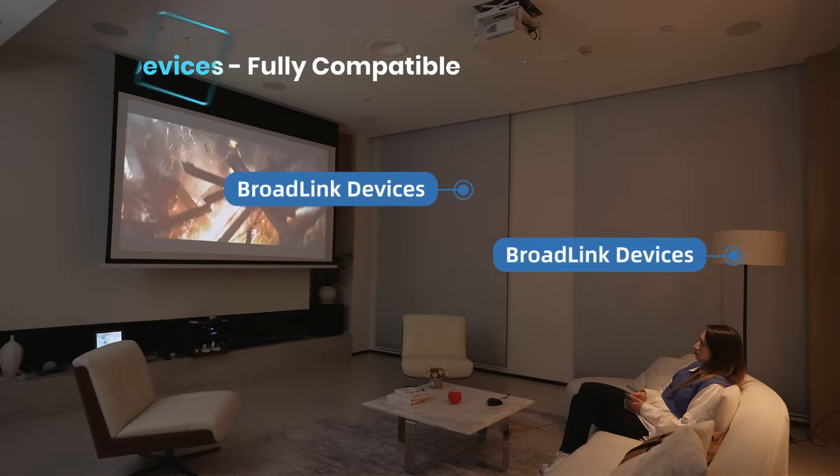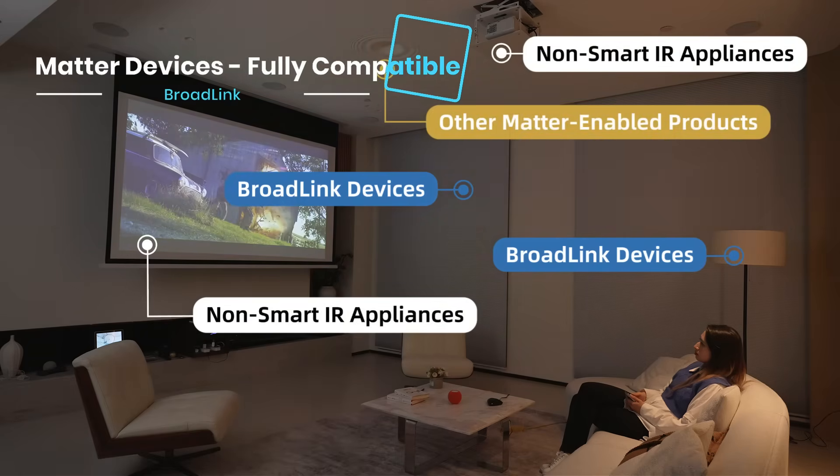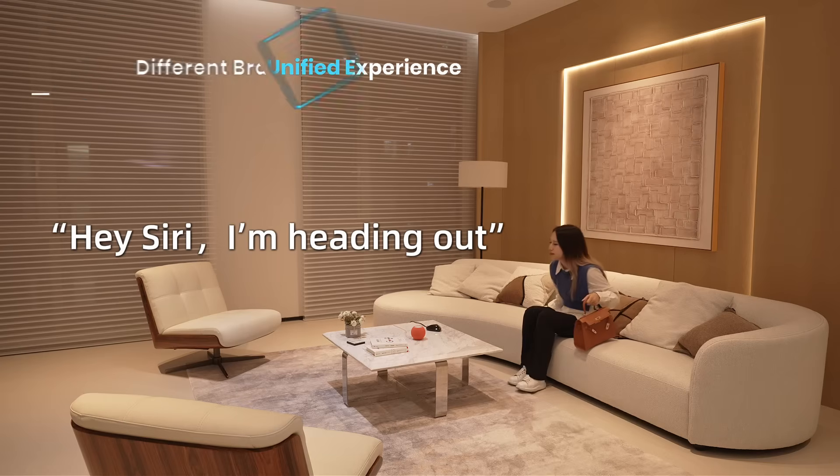BroadLink devices, non-smart IR/RF appliances, and other Matter-enabled products all work together seamlessly inside Apple Home. Hey Siri, I'm heading out.